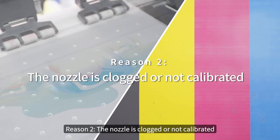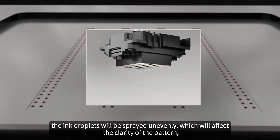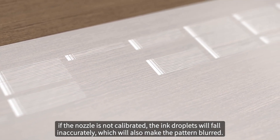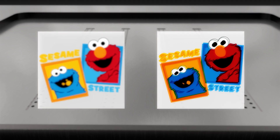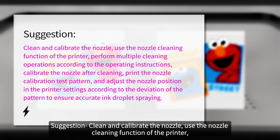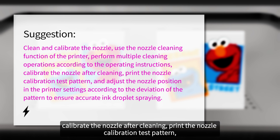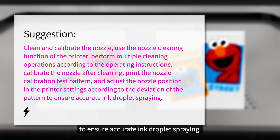Reason 2: the nozzle is clogged or not calibrated. If some nozzles are clogged, the ink droplets will be sprayed unevenly, which will affect the clarity of the pattern. If the nozzle is not calibrated, the ink droplets will fall inaccurately, which will also make the pattern blurred. Suggestion: clean and calibrate the nozzle using the nozzle cleaning function of the printer. Perform multiple cleaning operations, then calibrate the nozzle, print the nozzle calibration test pattern, and adjust the nozzle position in the printer settings according to the deviation to ensure accurate ink droplet spraying.